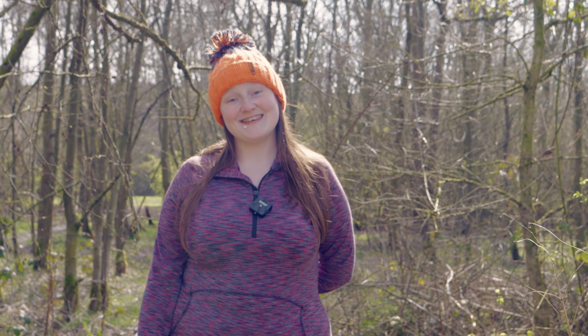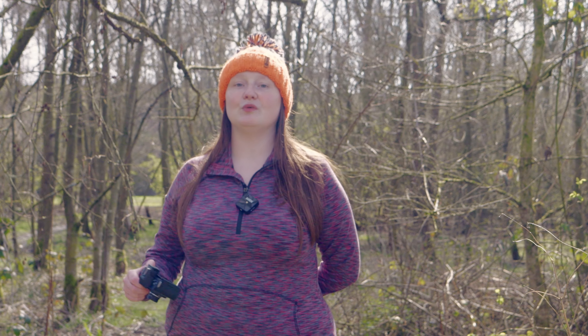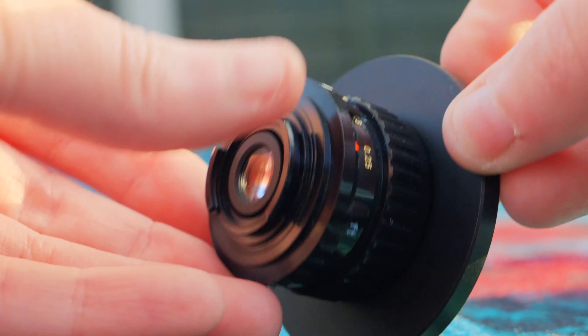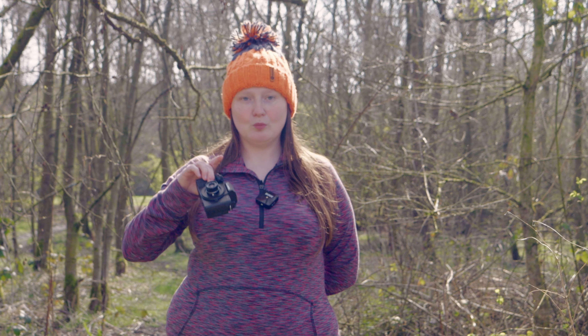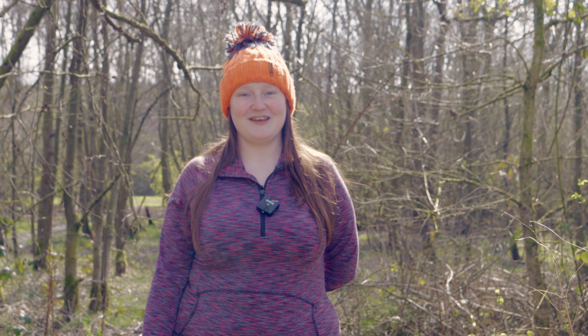The one con of these lenses is they are all fixed at f2.8 aperture, so if you want to use them for video or in brighter conditions like this, you are going to want to adapt some ND filters, which I've done for the test shots in this video. I'll show you how to do that later, and if you have smaller sized ND filters you'll be able to use equipment you already have, which is always handy.